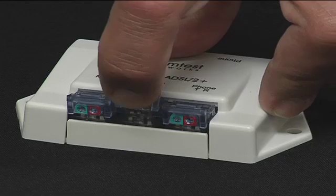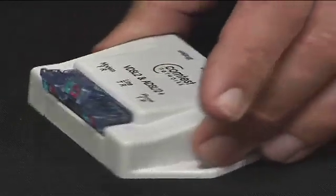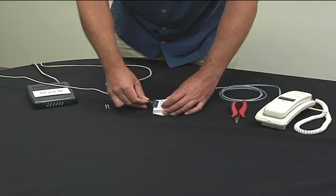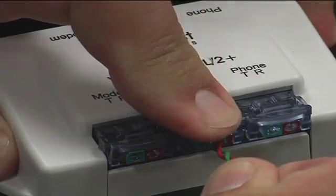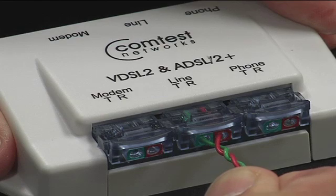Open the line IDC on the splitter. Observing the proper orientation of the tip ring leads, fully insert the incoming pair into the line IDC. Press the IDC closed until it locks into place. This will complete the connection.